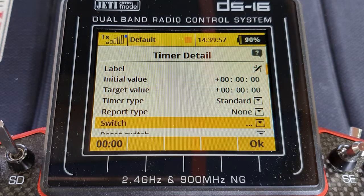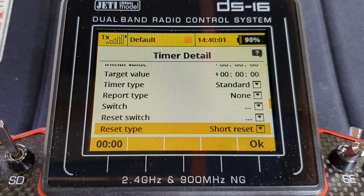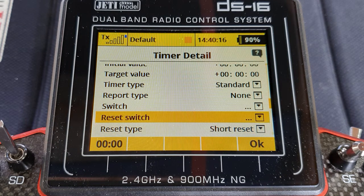The idea being that you would come down here in your timer, choose your reset button and then choose long reset. But that's not what reset type does. Short reset means it will reset the timer when you switch the transmitter off and on, and long reset means it won't. It doesn't mean that whatever you set here needs a long press to reset it. And even if it did, you'd still have the problem of using the same button to do all three things.